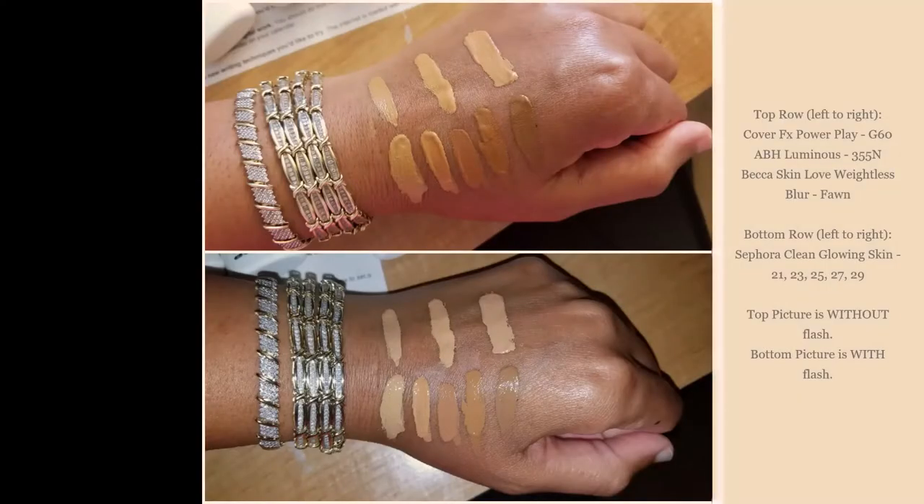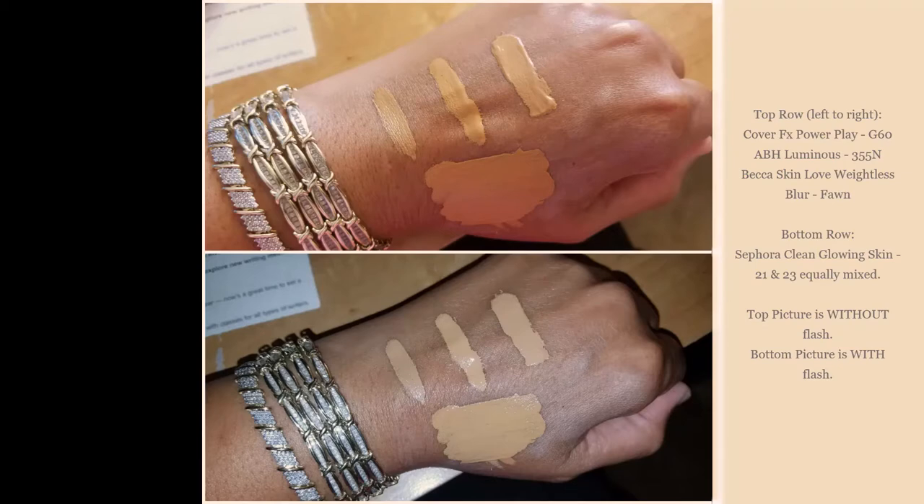So I'm going to insert a picture — one with flash and one without — because shades 21 and 23 look like they maybe sort of could work. I then mixed those two together and I'll insert a picture, one with flash and one without. So what I'm going to do right now — I did prime my face already — I'm going to mix. I never even showed you opening it. You open it and there was a little aluminum covering over the top, and then you just squeeze it out. This is number 21. I'm going to try to squeeze it equally between the two. Now I'm going to squeeze number 23.